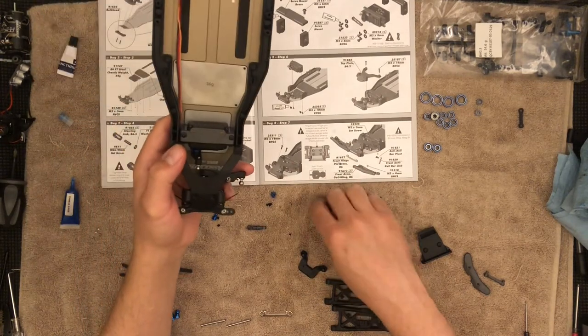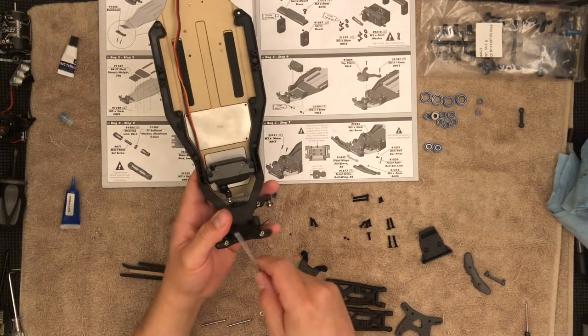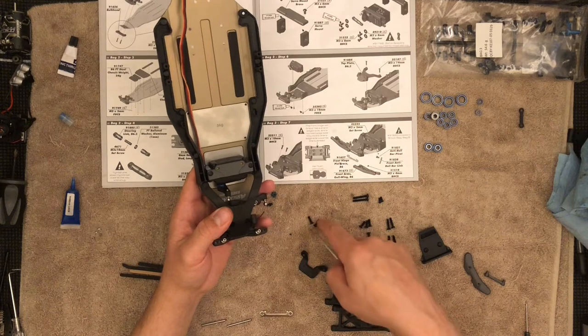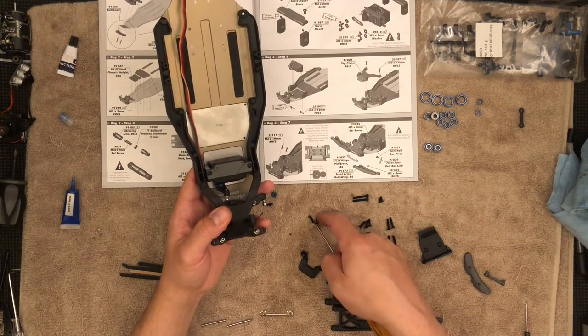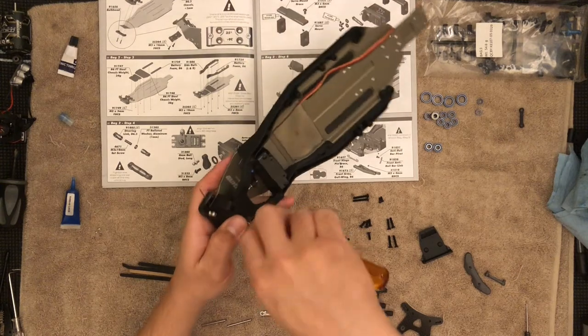Now we need the 10mm screws, which are the last two button screws we have left — these top ones. I'll drive it as is and then fiddle with it. More than likely I'm going to have to replace the sway bar.